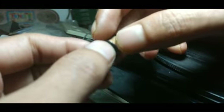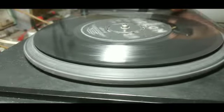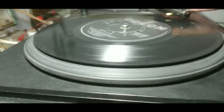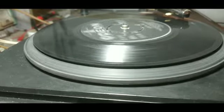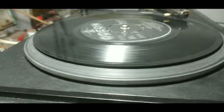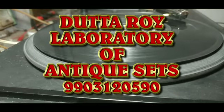Now I will show you the final test of the speed as well as the audio. This is the final testing. This is a 45rpm record — I won't play the song because of the copyright act. So this is how the video comes to an end. As you can see, this player is now working exactly the way it should be. Hopefully you like my video. Please like and subscribe my channel, and if you have any comments regarding the restoration of this set, you may comment. Take care of yourself. Goodbye. Thank you.